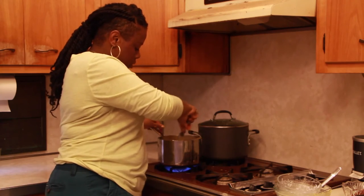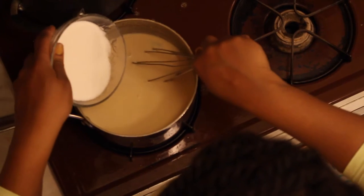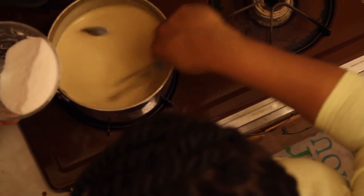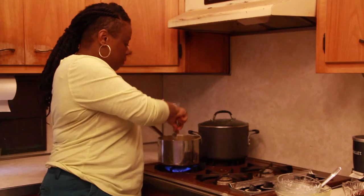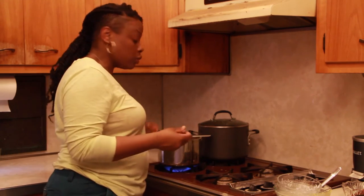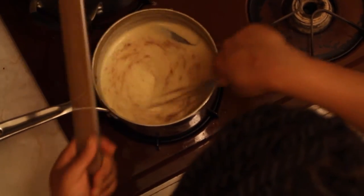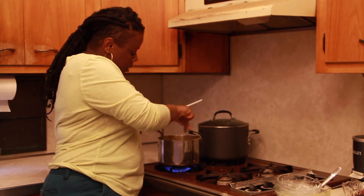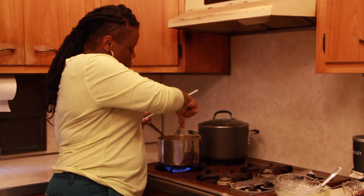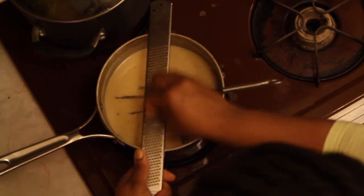Now we're stirring and it's going to get nice and thick. I have about a cup of sugar but I'm going to use a half a cup, because I like my cornmeal sweet. For those with dietary restrictions who want to make this vegan — the original Rastafarian way, since I think they're the original vegans — you can use soy milk, rice milk, almond milk, cashew milk, omit the condensed milk, use coconut cream, and sweeten with molasses or maple syrup instead of white sugar. The cinnamon, nutmeg, and bay leaf stay in as usual since those have no animal products.